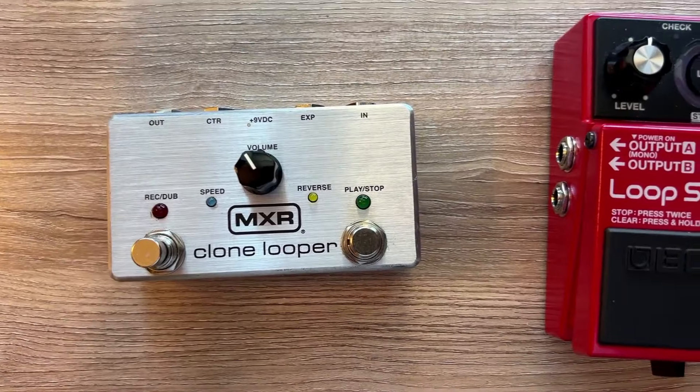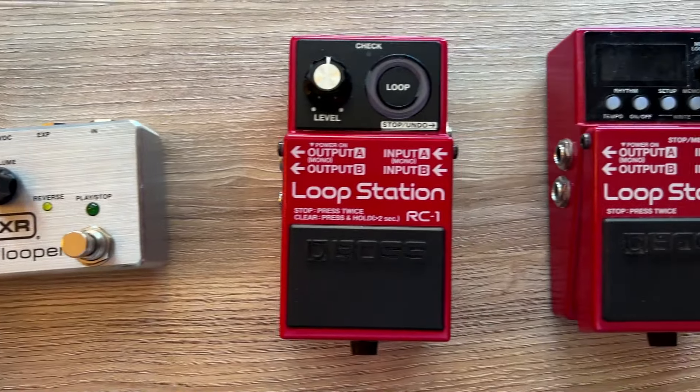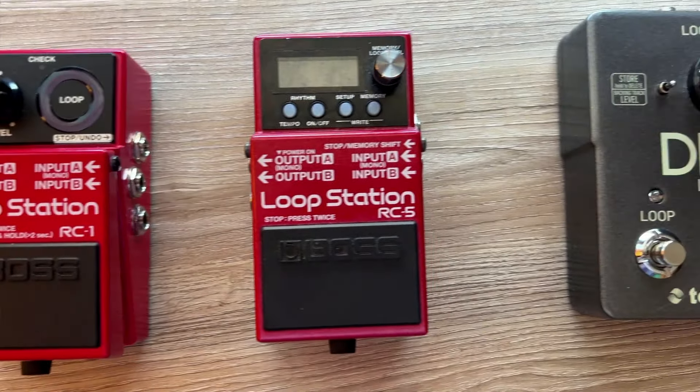I have four different loopers: the clone looper, the RC1, the RC5, and the Ditto X2. And I actually don't think the RC1 is the best looper pedal. The reason I don't think it's the best is because it's missing a few key features that some of these other loopers have.